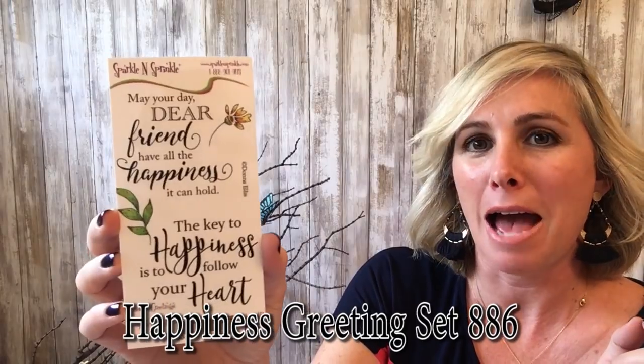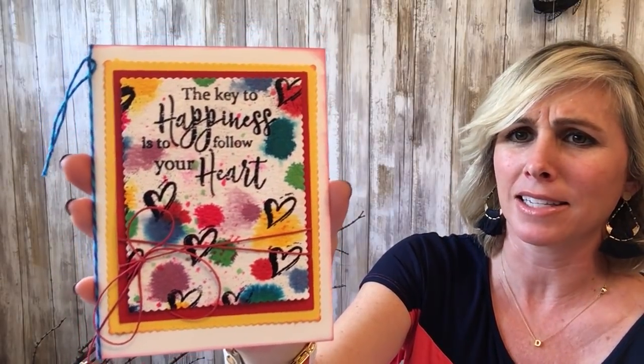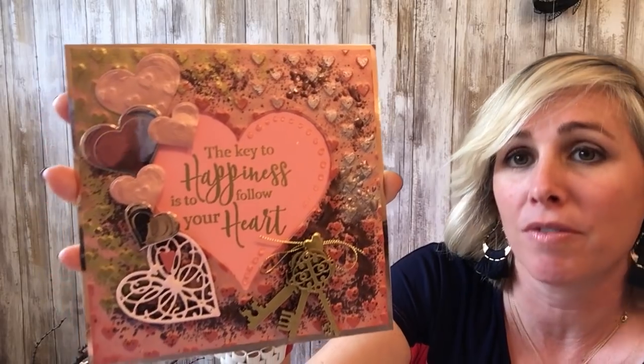We have two more rubber stamps and two digitals to talk about. This next one, which is really beautiful, is Happiness Greetings — really pretty sayings: 'May your day, dear friend, have all the happiness it can hold' and 'The key to happiness is to follow your heart.' This is available in digital as well. Here is a fantastic card — really bright, really poppy. What a fantastic thing to receive on a not-so-awesome day; really love what she did with the watercoloring technique.